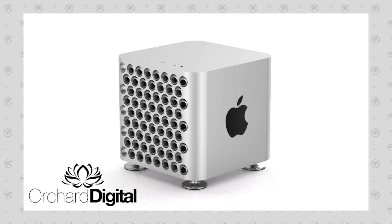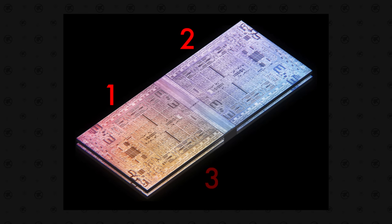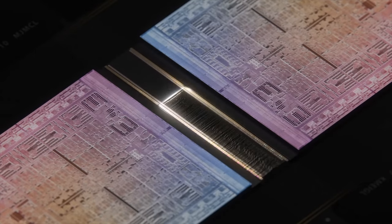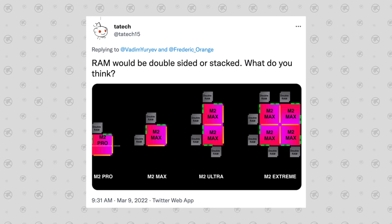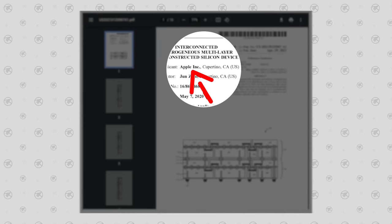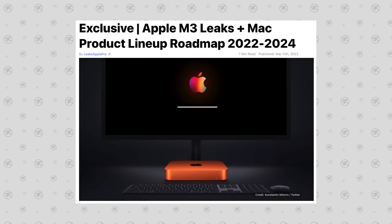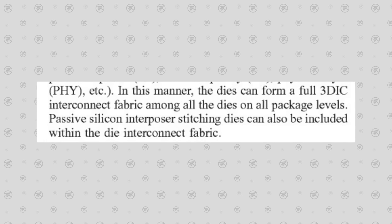You read that title correctly — there's a pretty good chance that Apple's Mac Pro is coming this year, and it's actually going to pack a new quad-die chip: four dies instead of the two Apple just gave us with the M1 Ultra in the Mac Studio. And no, it's not going to look like the obvious layout, because there are new patents revealing an even more impressive technology. Before getting into the leaks and patents, let me explain my conclusion.